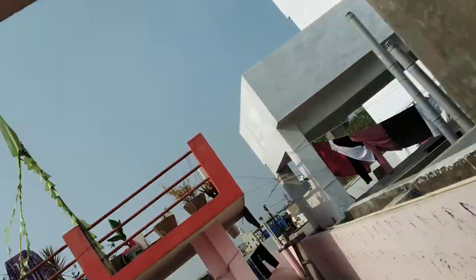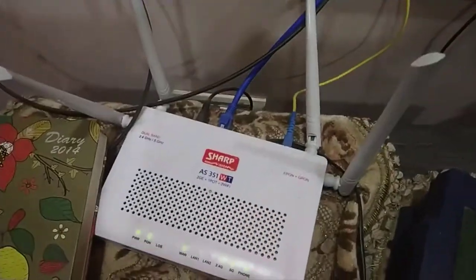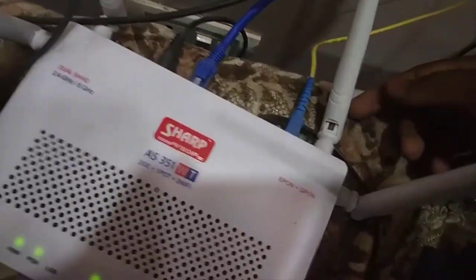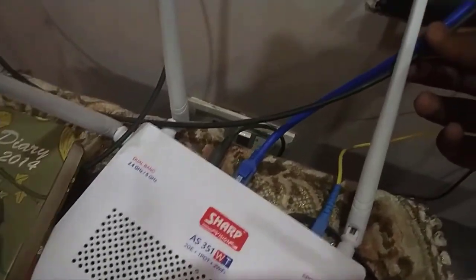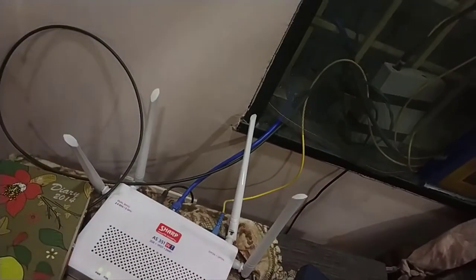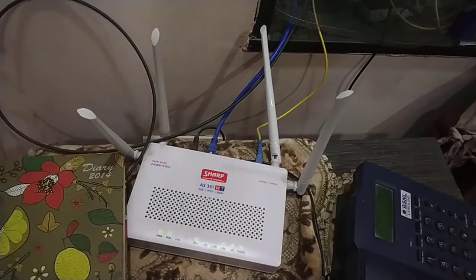From here I will be connecting this one single Ethernet cable to my old router. This is the original router using a fiber cable, and this is the blue Ethernet cable we are using, which is connected at the top floor and will be connected to the old router so that it can be used as an extender.